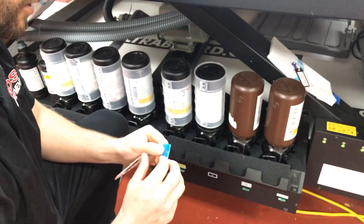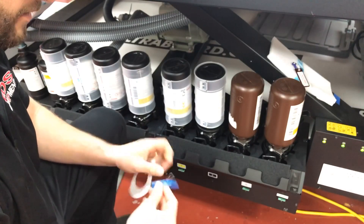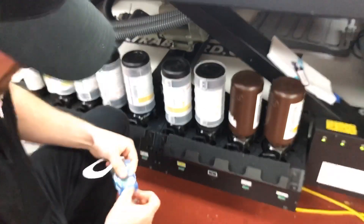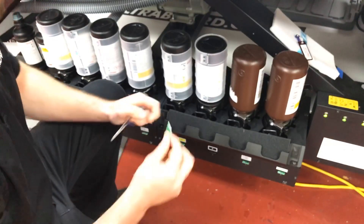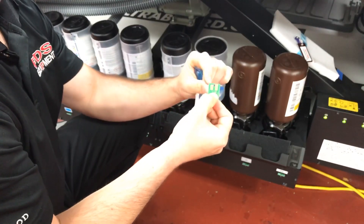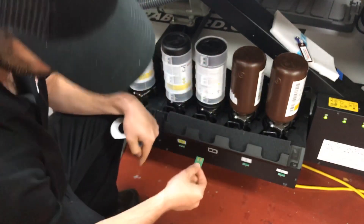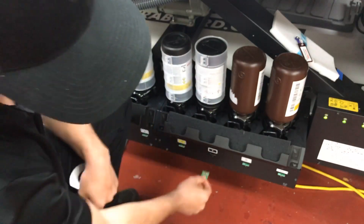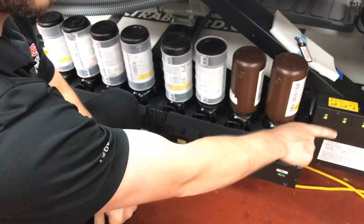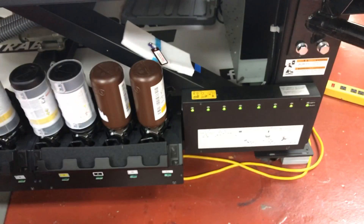I'm then going to take my new chip and enter it in the slot. The chip has a black piece on the bottom and metal gold pieces on the top — the black piece is always going to be facing down. You can see that in the groove. I'm just going to enter that in, and now my red light has gone away on my indicator.